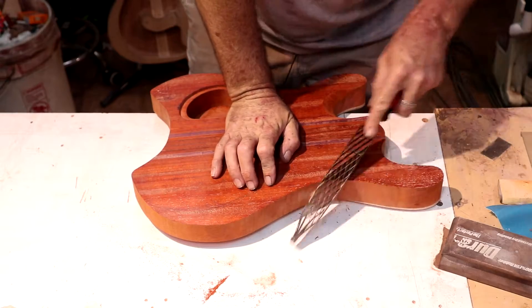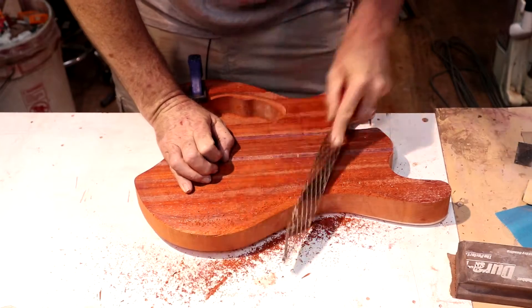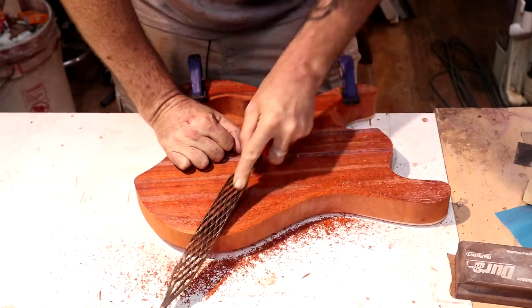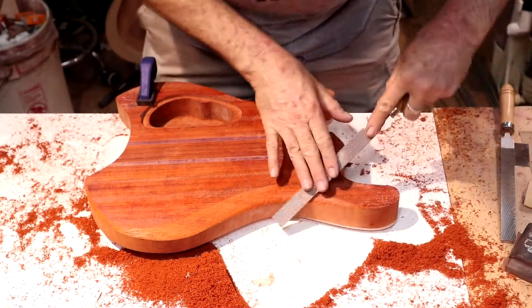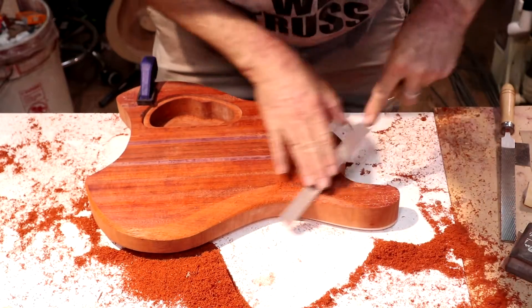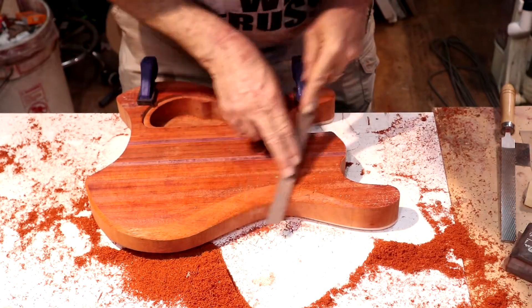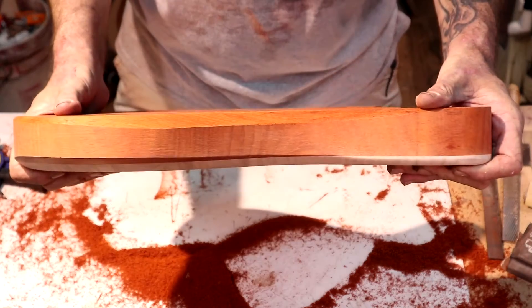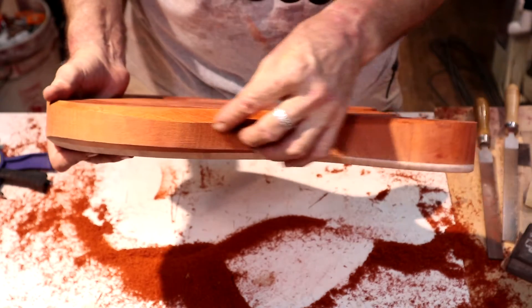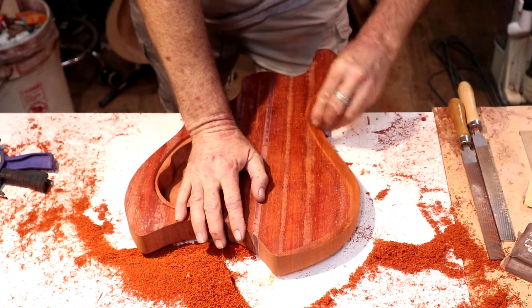Let's put a belly carve in this thing — shinto. We're going to move over to the iwasaki, the medium cut. On the side I just don't want to create a jagged line; I want it to be smooth and flowing. Let's take our scraper and flatten this out a little.